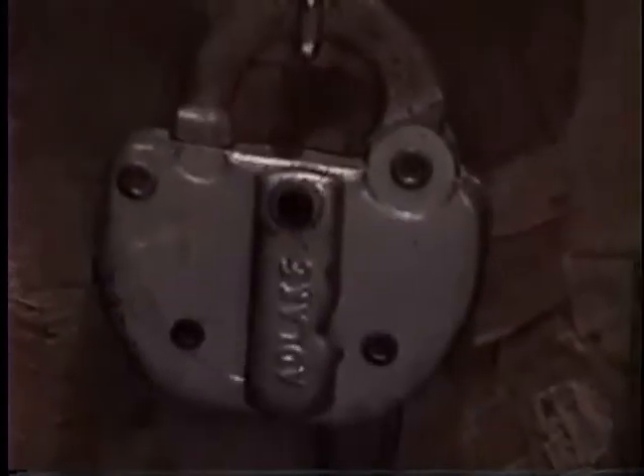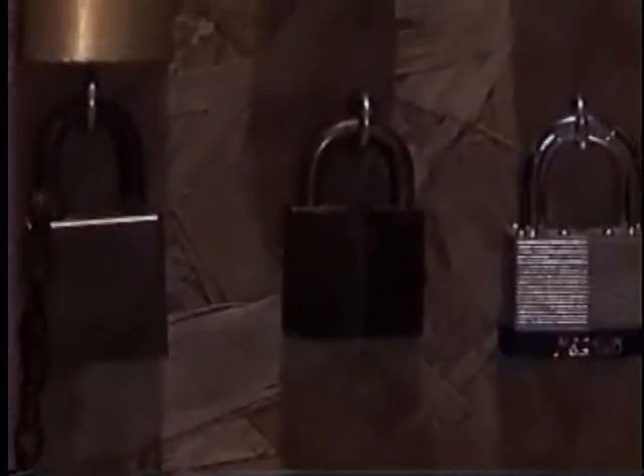There's an Adelake, which they use for the railroad. Sargent and Greenleaf, which is a huge lock — they use that for the railroad. All the ones on the bottom are used for the railroad: the Adelake, Sargent and Greenleaf, American 700 long shackle, 5200 series, and a Yell.